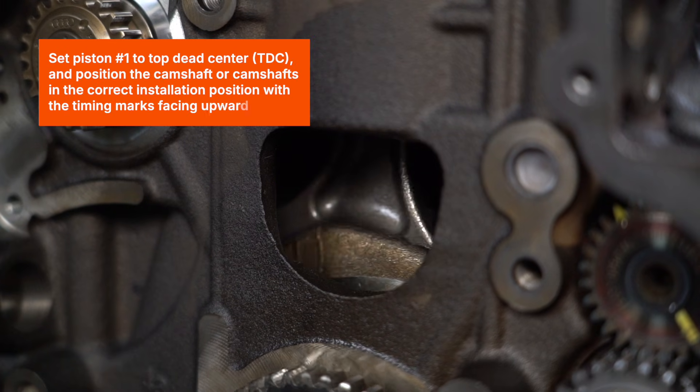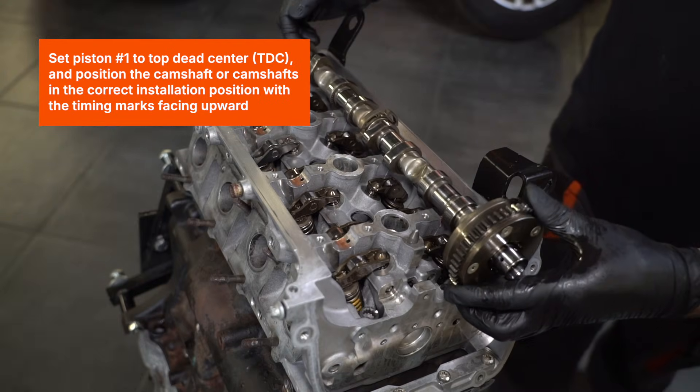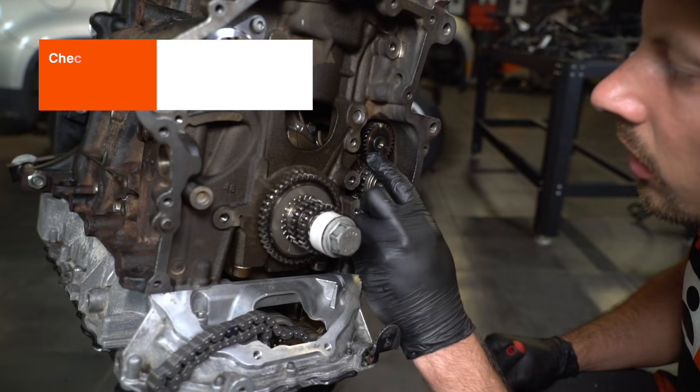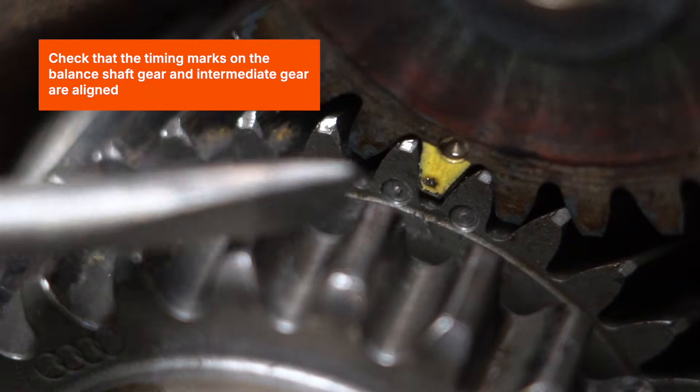Set piston number one to the top dead center (TDC), and position the camshaft or camshafts in the correct installation position with the timing marks facing upward. Check that the timing marks on the balance shaft gear and intermediate gear are aligned.